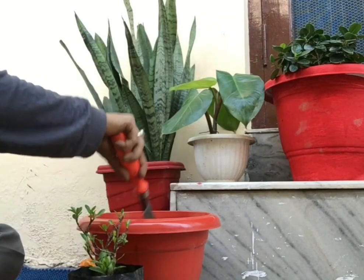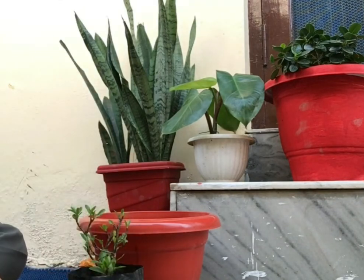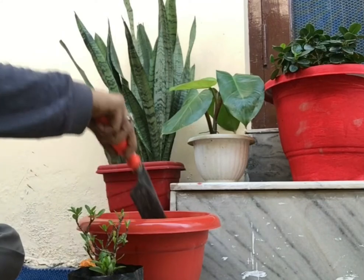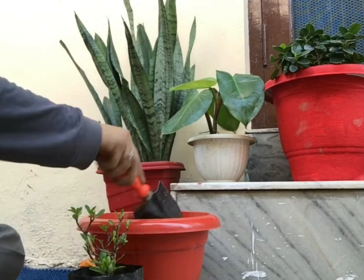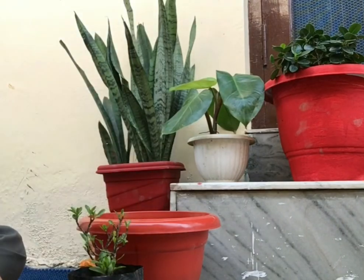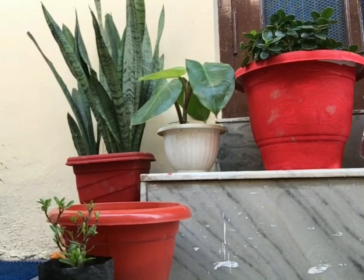Second is potting mix. For potting mix, I am using 50% soil, 20% river sand, and 30% cow dung. I mostly use cow dung — I feel like cow dung is a very good thing. I really like using it. But if you don't have cow dung, then you can use an alternative as well.